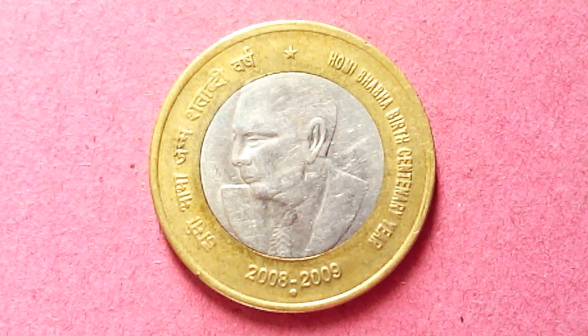He has published a number of papers that even to this day scientists and physicists study — that's a great thing. This coin was minted in Mumbai and Noida. The metal used is bimetallic — nickel brass, not brass or bronze. The weight is 7.71 grams, size is 27mm and circular. In fine condition it's about 15 rupees, very fine is 20 rupees, extra fine is about 30 rupees, and uncirculated is about 50 rupees.